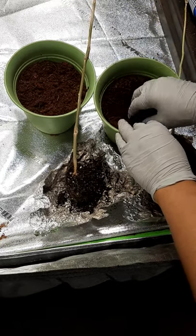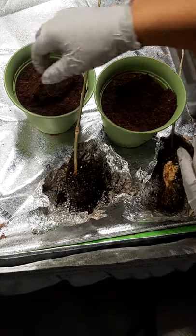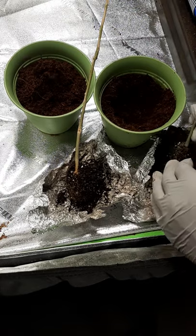So in our pots here we've got some coco coir that I've already rehydrated, and I'm just going to pull some of this out of the pot so I can make room for this first tree.